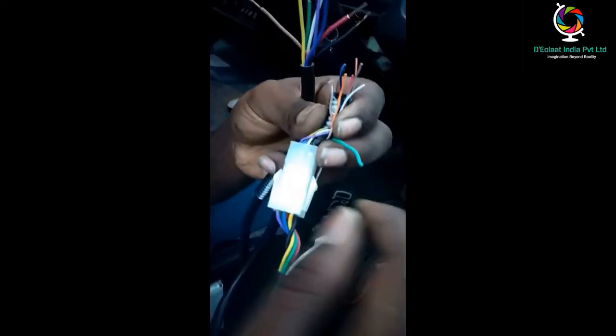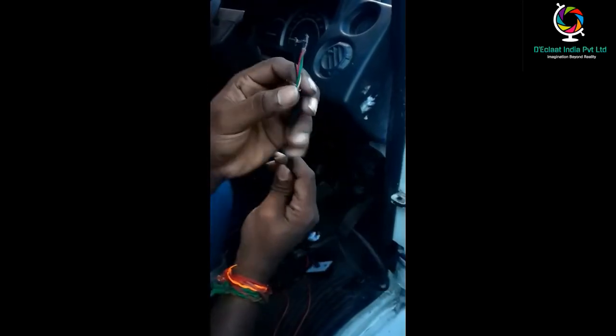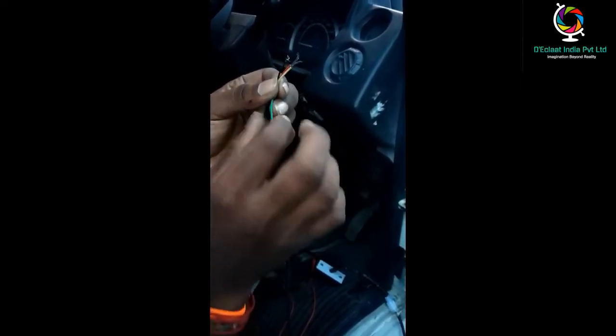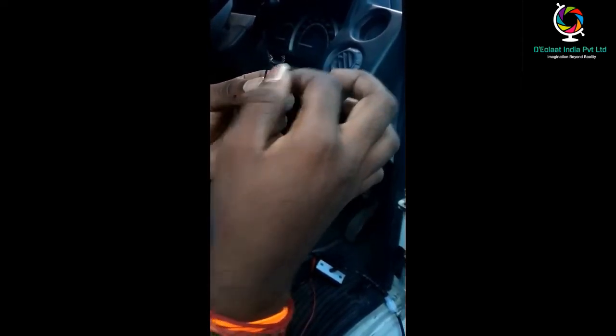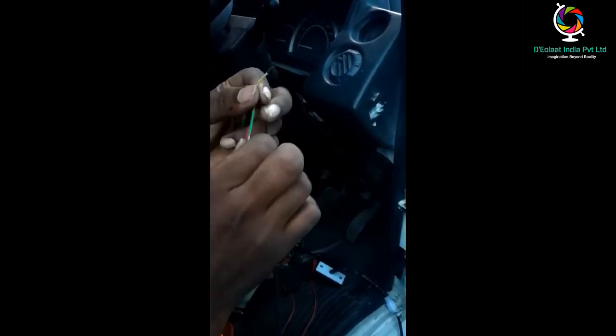Now we're going to see the emergency button wire details. Black color wire is for ground, green color is for digital input, red color is for power supply, and the yellow color wire is for digital output 2.